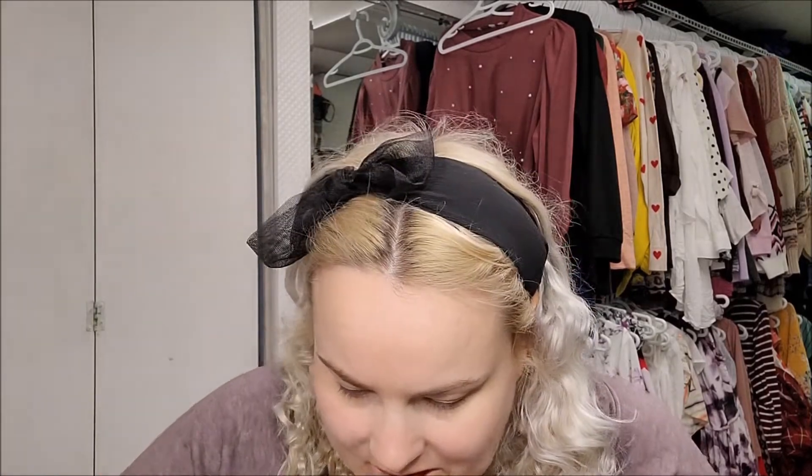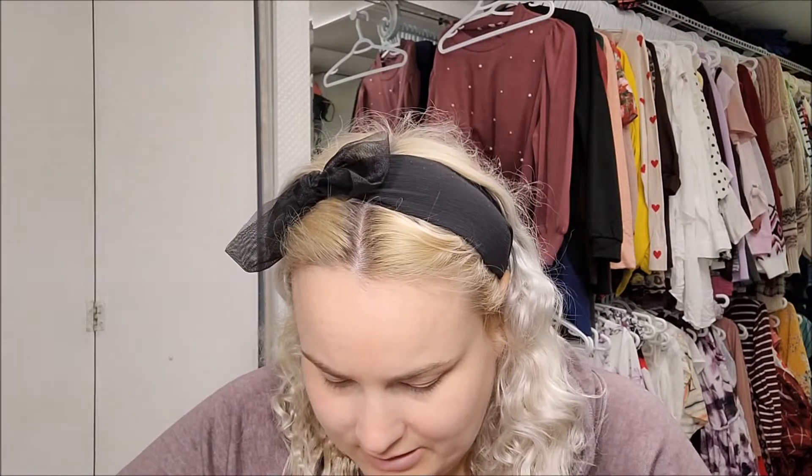Hi everyone! Today I'm going to be looking at Ciate London's The Velvet Palette. I got this in my BoxyCharm and I've had issues with Ciate London — they're not necessarily cheap, but their sticky ability is not the greatest. Parts are kind of falling out, so it's definitely a palette to be careful with. I also had their confetti highlight burst apart, so it definitely does not travel well — this probably isn't the palette to take on vacation.